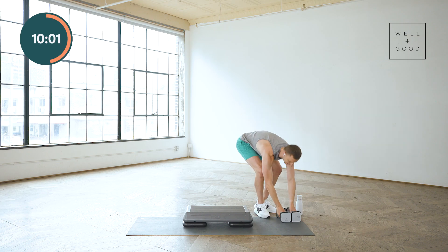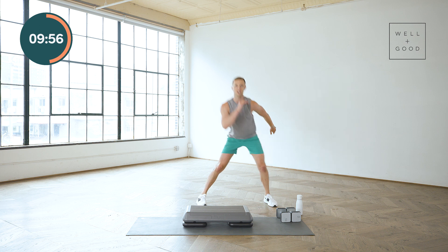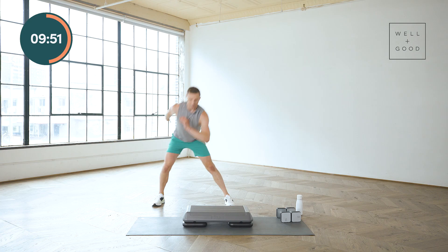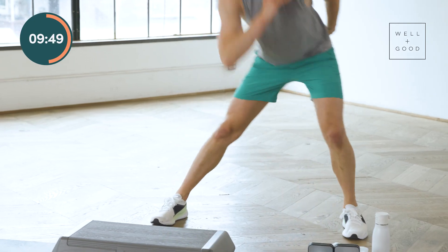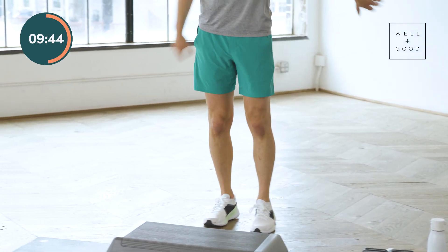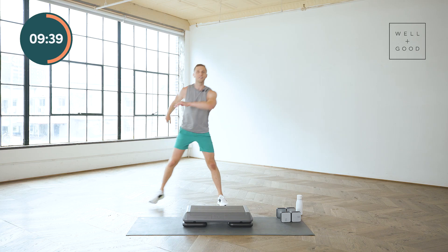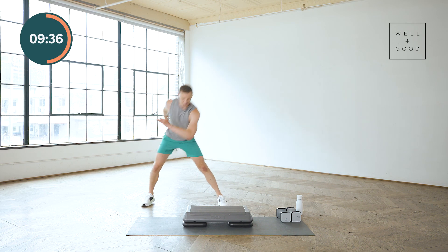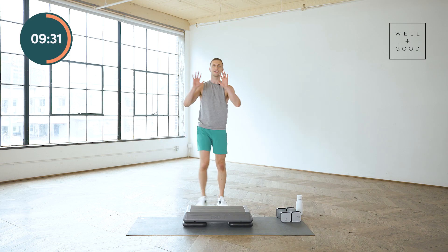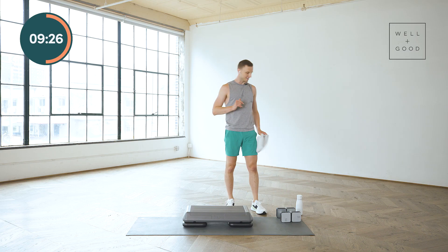Weights down off to the side. Lateral lunges — we're going side to side. Lunge, lunge, lunge. Take it out and up, out and up. One knee bends, the other leg stays straight. Last two. Last one. Take a little bit of time for yourself, towel off, grab some water. We are done with that strength section.